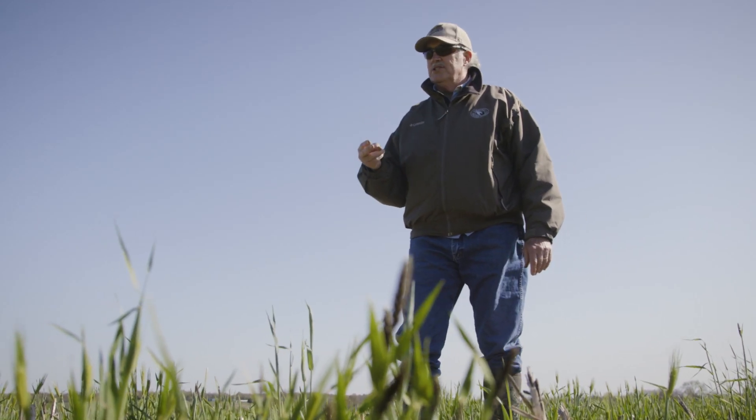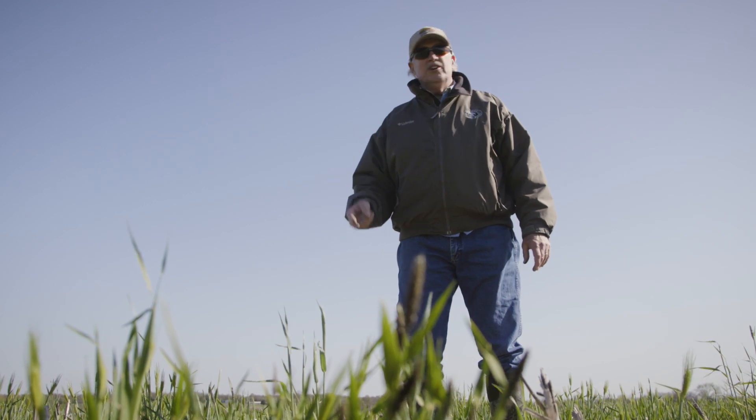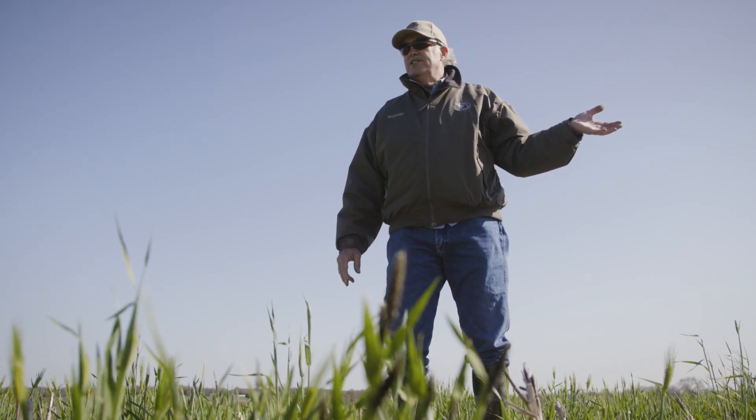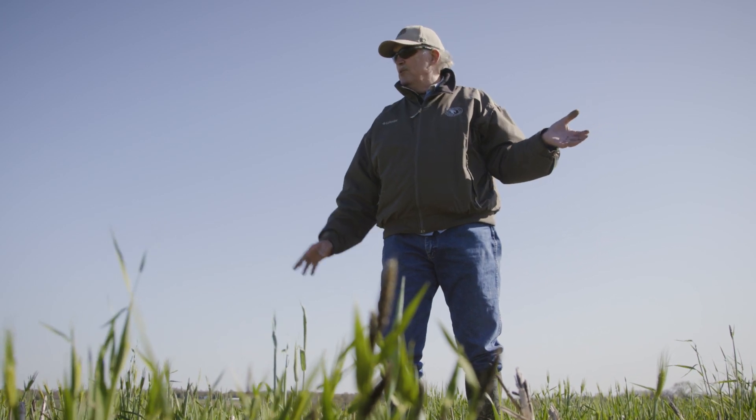Basically what happens is, especially with these cereals — look, it's the greenest field around and we're using the sun's energy. We've used it all winter and it's kept the soil active all winter. It doesn't need to get revved up when we plant the beans. It's ready to go.